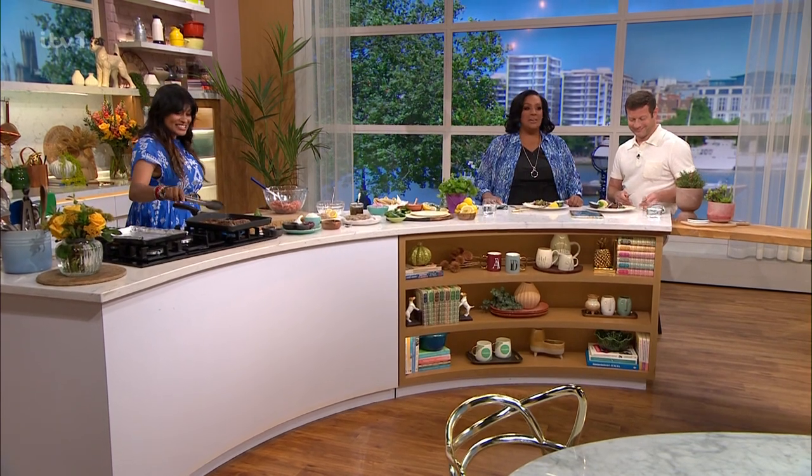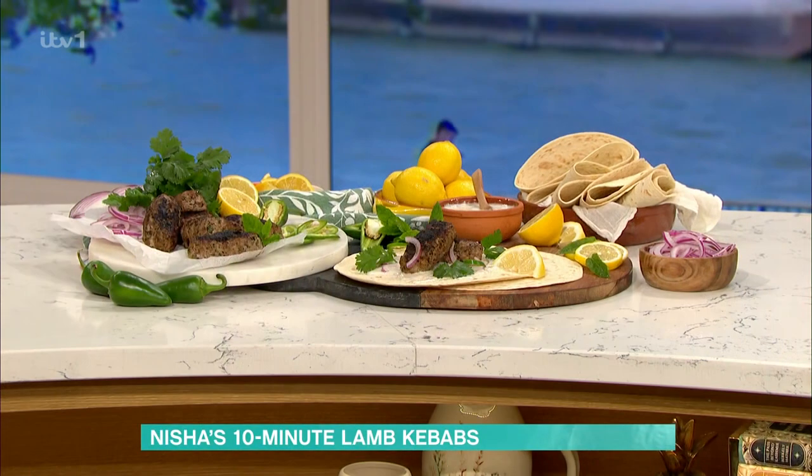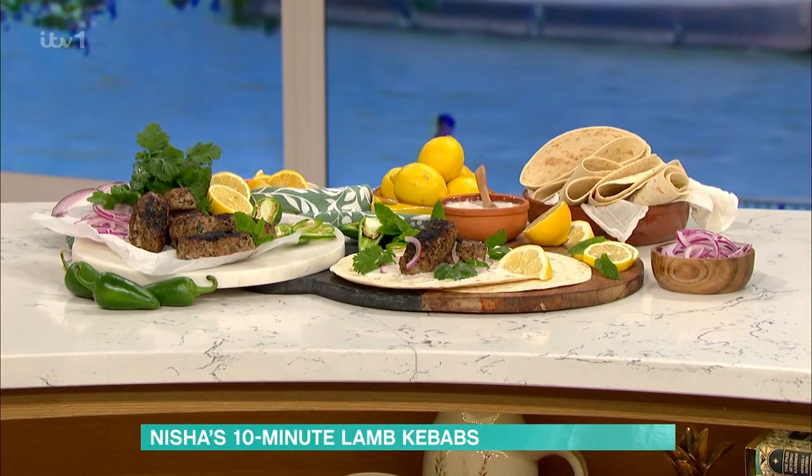The alliteration — we're excited about this. Tell us what you're making. Well, this is the simplest lamb kebabs that you could ever make. Really? But do you know what's so liberating about this? These are kebabs that you make with mincemeat.